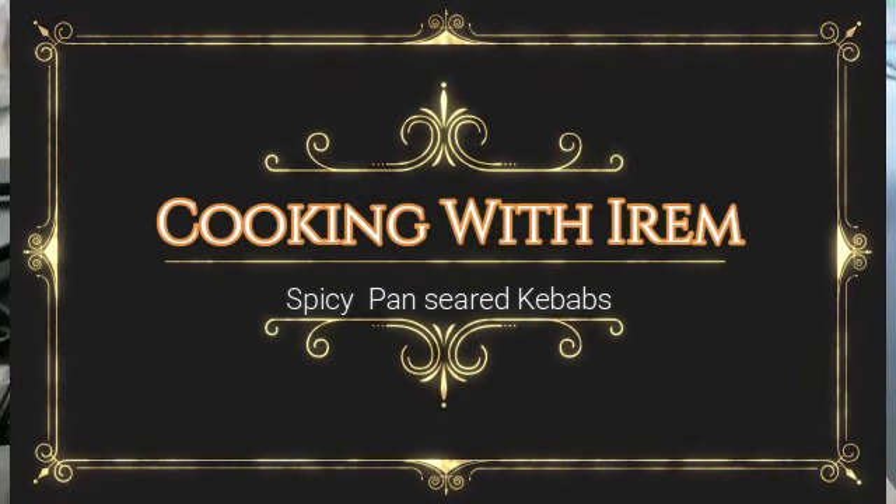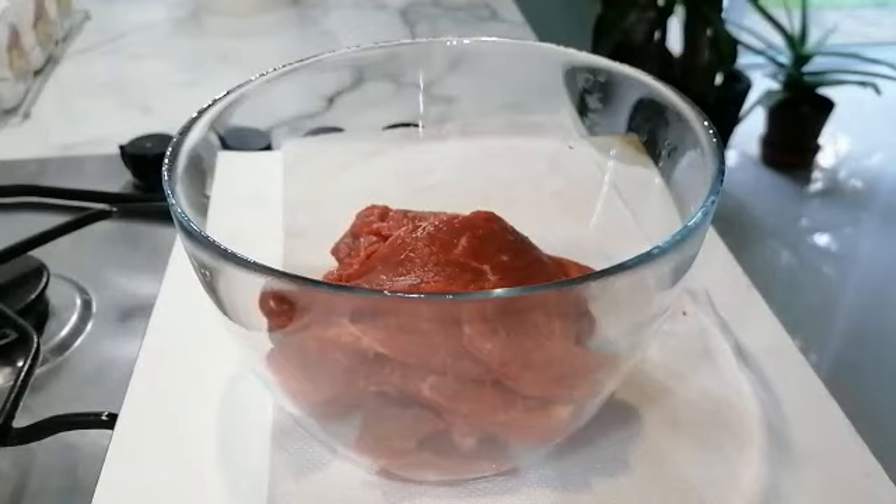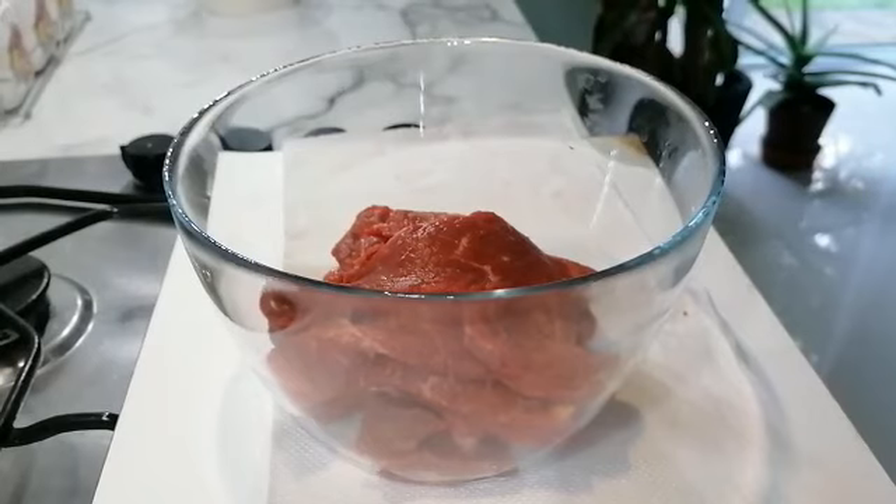Assalamu alaikum guys, welcome back to another video. Today we're going to be making spicy pan seared kebabs. This recipe is perfect for homemade kebabs — it's delicious, it's easy, and I hope you guys enjoy. Okay, let's get on with the video.